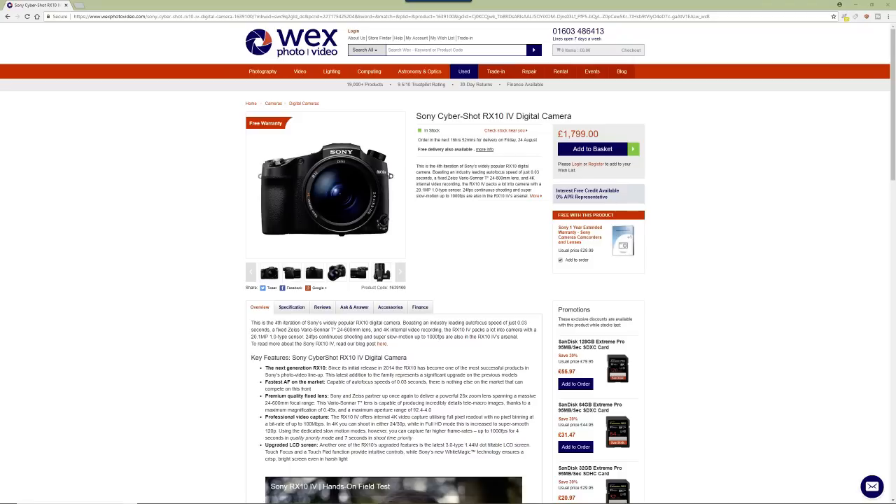4K video is amazing on this camera, and 100 frames per second — which in the UK using PAL would be 100fps, or 120 in the US — is really really good quality video, and it works well even at higher ISOs too.